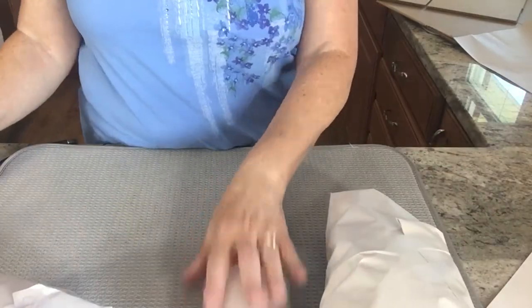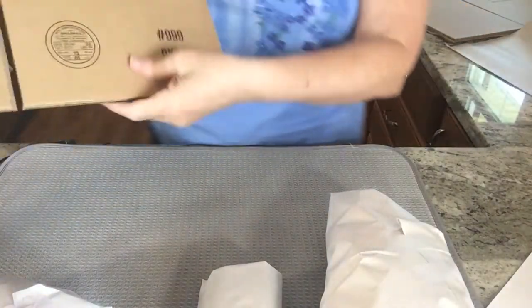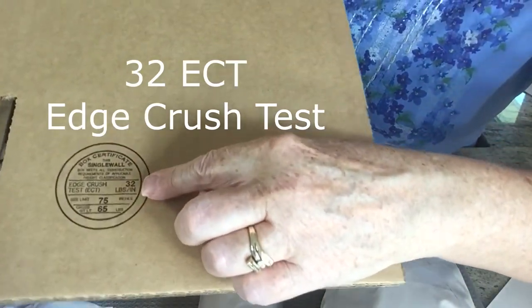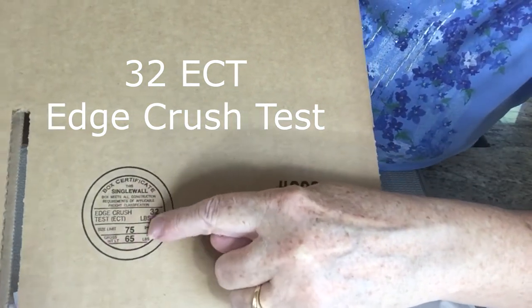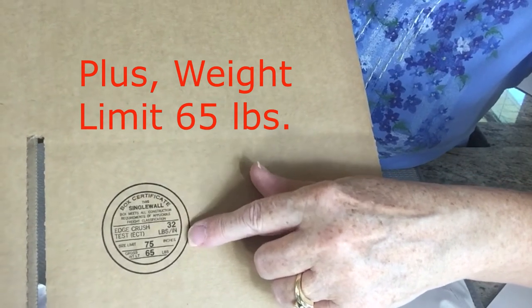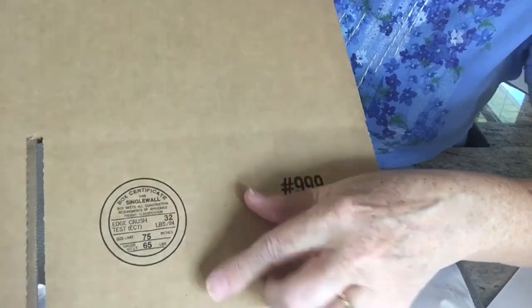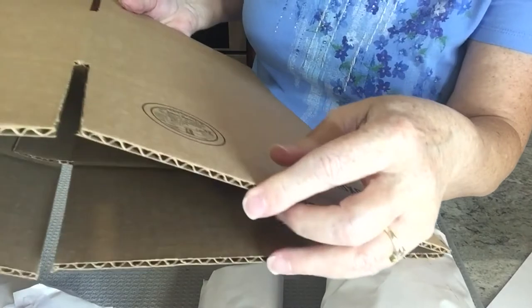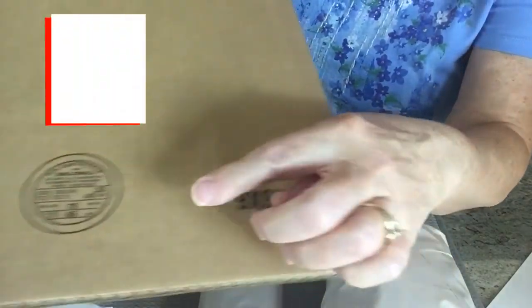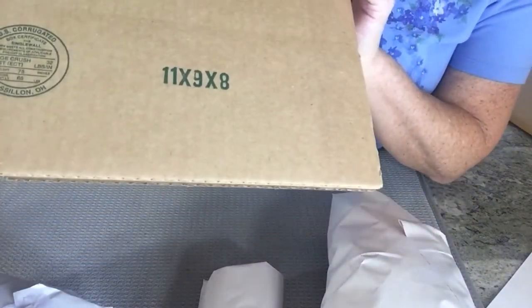What size box am I going to fit these in? I have two available. These I bought off the internet: 9x9x9 boxes. I've mentioned the rating on a box — this one has the ECT, edge crush test, at 32 pounds. That means this box is rated to handle 32 pounds of pressure, and that is a great type of box to use for shipping on any of your venues: eBay, Mercari, Poshmark, Etsy, wherever you ship. You want a rated, corrugated box. This is an outer shipping box — I know that because the box is rated. If it doesn't have a rating I wouldn't trust it for shipping. The other box I have is an 11x9x8 from a company that's out of business — I pick up these boxes — and it's also rated at 32 pounds.